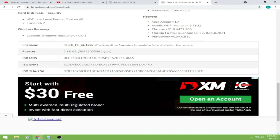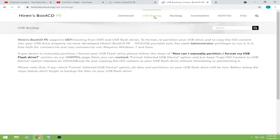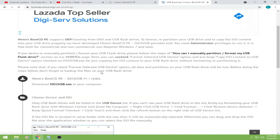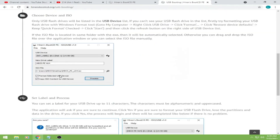And then makikita nyo to dito — sa file name yung ISO file nya, i-click nyo lang sya and then magda-download na sya. Okay, and then for the USB booting, download din natin yung ISO to USB .exe — ito yung Hiren's Boot CD.